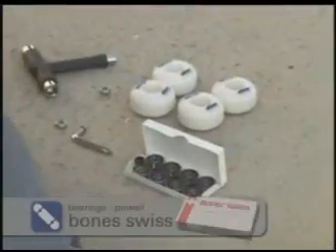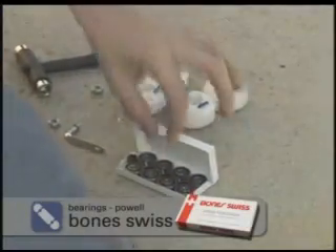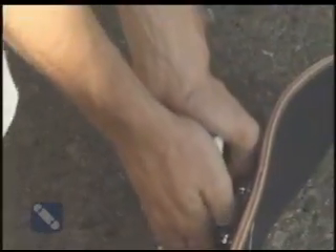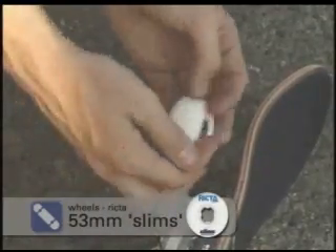Since we need some speed, we'll get some Bones bearings. Kids, there's a caution — it's not labeled, but I'm telling you: buckle up. I'm a big fan of slims — Rook the wheels. That's what I like to ride.